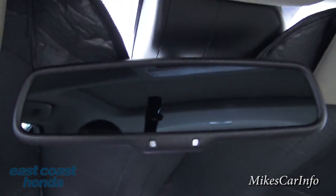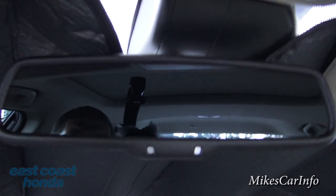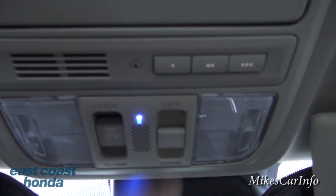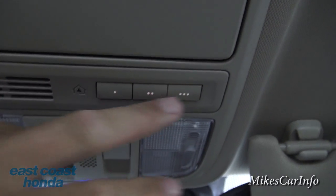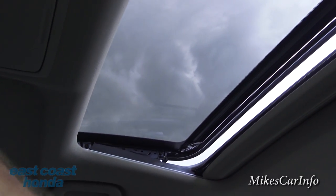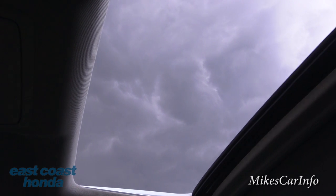The rearview mirror has an auto-dimming feature. Tap lights are up here, and you can turn the interior lights off — right now the setting turns lights on when the door opens, but you can change that. Garage door openers are there, there's a place for your sunglasses, and this vehicle has a sunroof. You can tilt it or open it up fully — it opens up pretty wide — and there's a shade you can close as well.